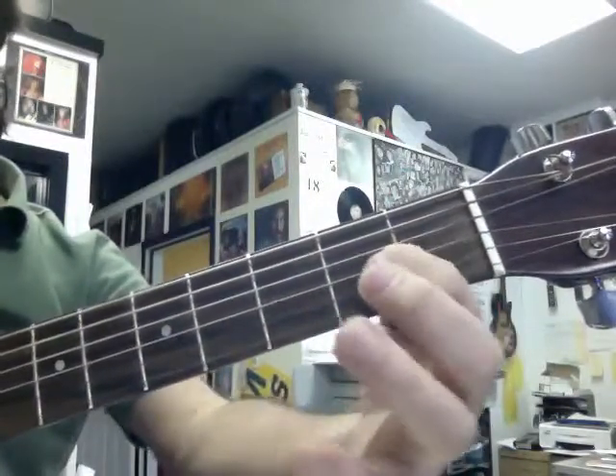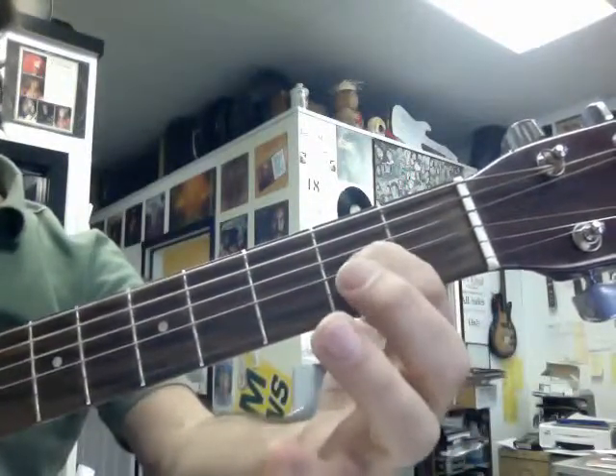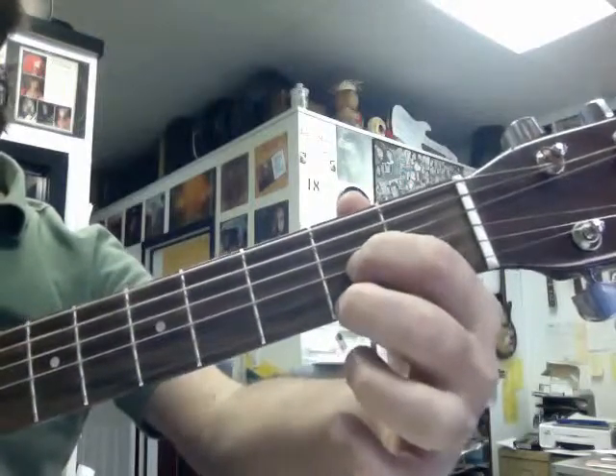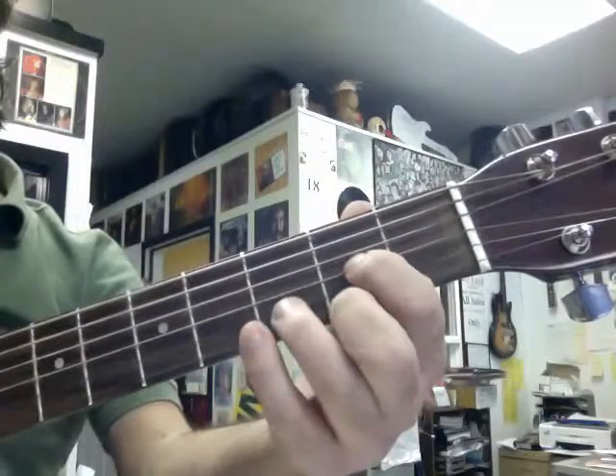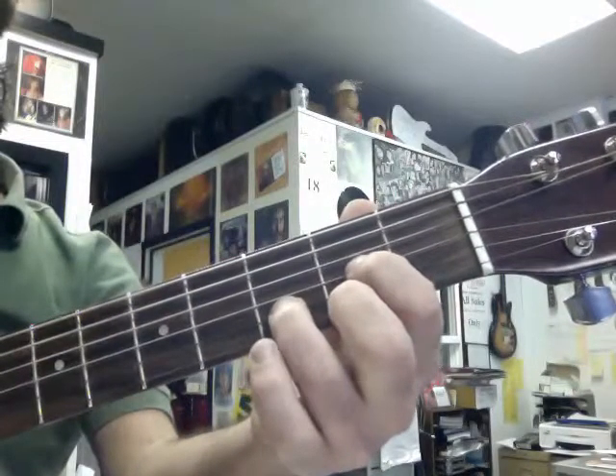A D chord consists of your pointer finger at the second fret of the G string, which would be an A, your second finger on an F sharp on the E string, and your third finger on a D.